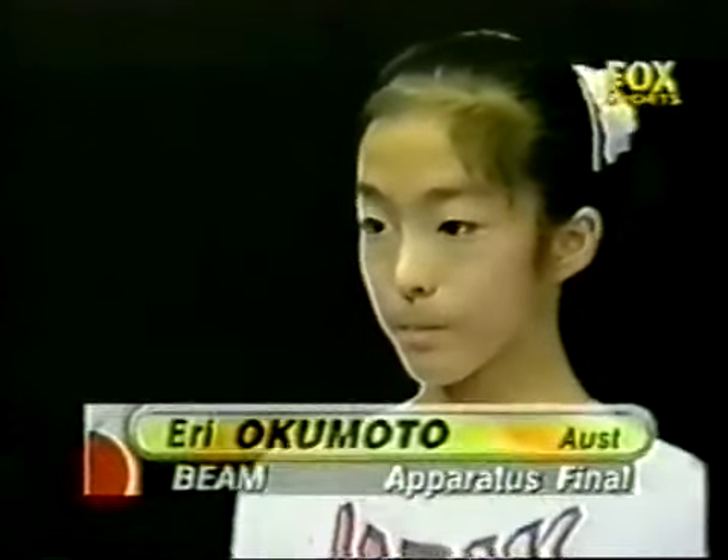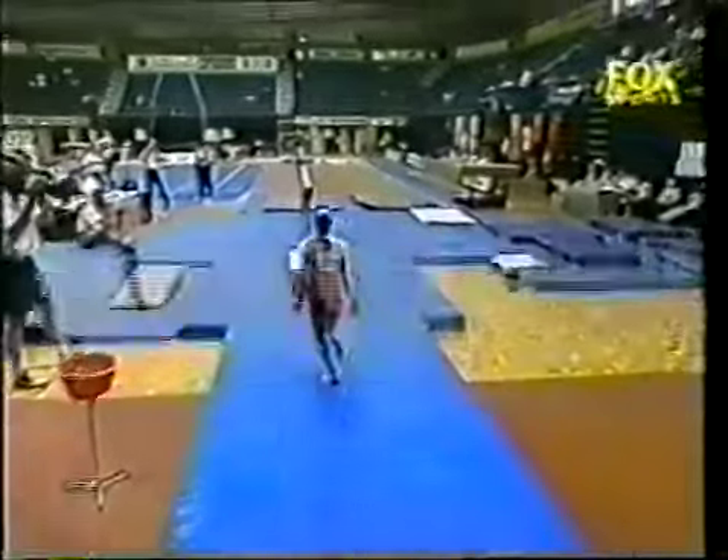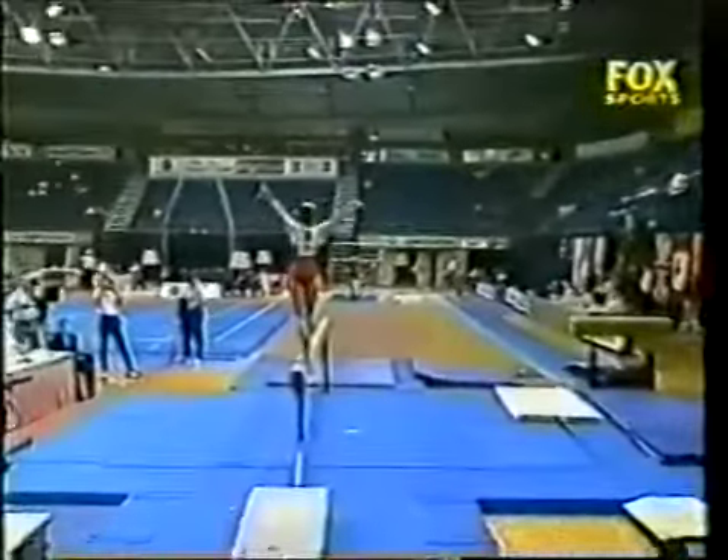On the beam, Eri Okamoto. Looking very serious at the start of the routine. Front salto.